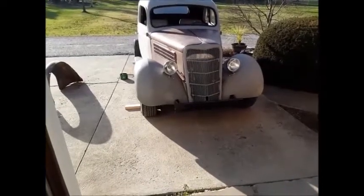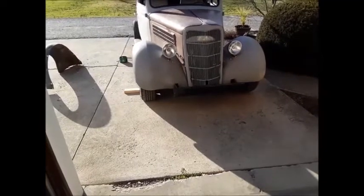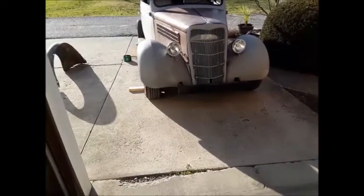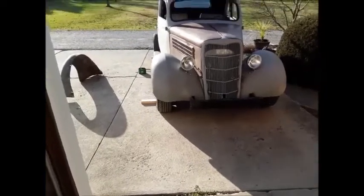Hey everybody, it's GearHead. Well, we've been working on the coupe some more. So we put the front bumper on it. All the headlights are on. Everything's working there.